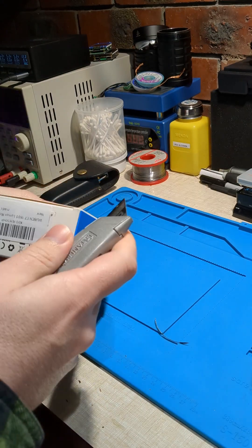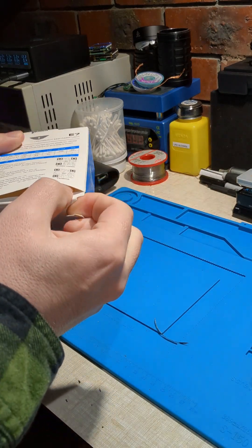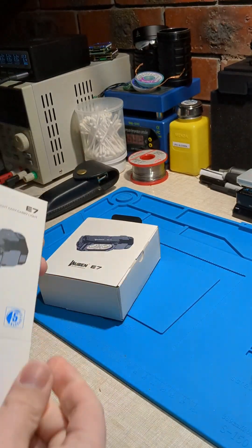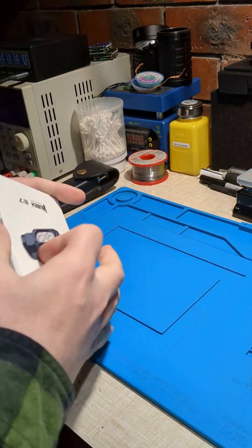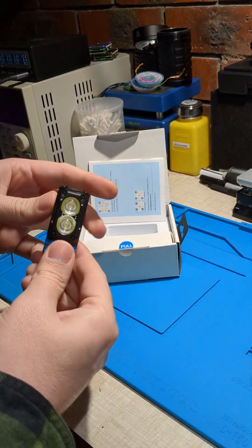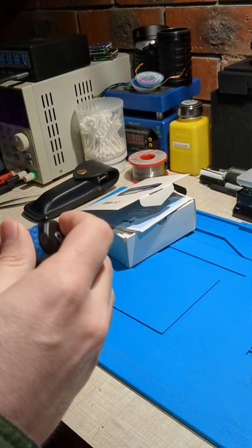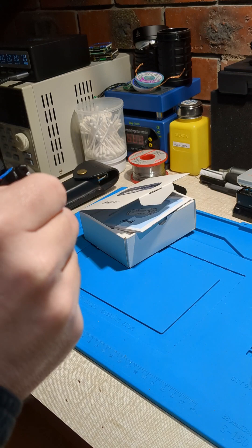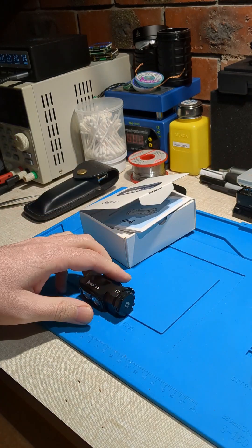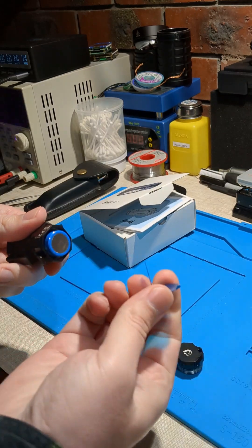Let's open it from that end. Here's the headlamp — it's the Whipin E7. There's a notice here: please remove the insulation sheet. So it's not really a warning, just a FYI. There is an insulation sheet.